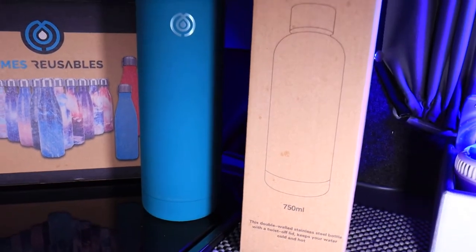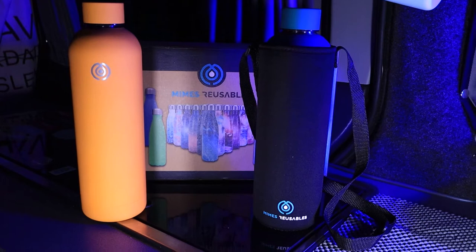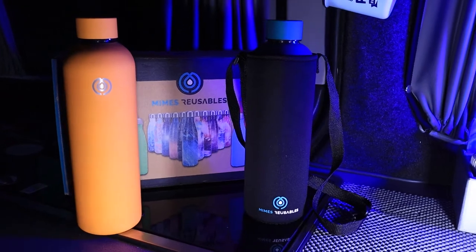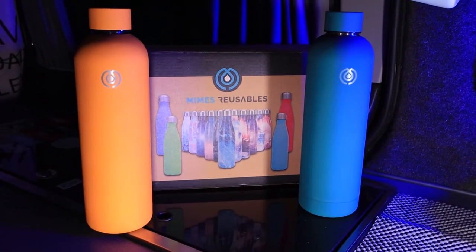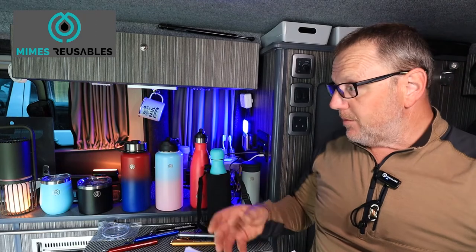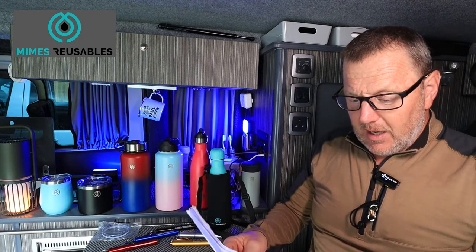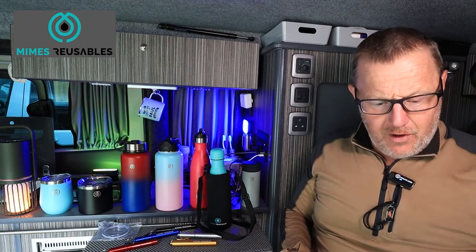Next is the Sporty bottle — I don't have one handy but I'll put it on screen. It's a more sports-design bottle, comes in 750ml. Standard price starts at £20 with the straw cap top lid. The premium with a cleaning brush and carry bag is £26, and the deluxe — where you get the straw, cleaning brush and a collapsible cup — is £35. It's a bit rounder and designed more for sports use.